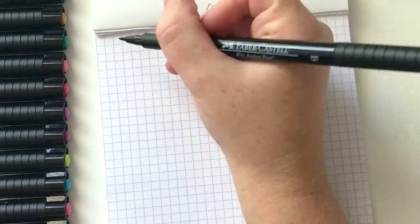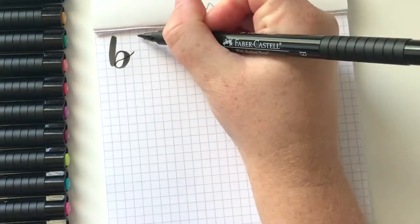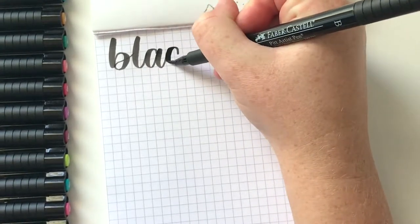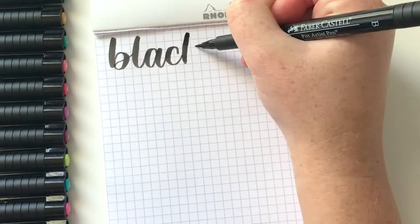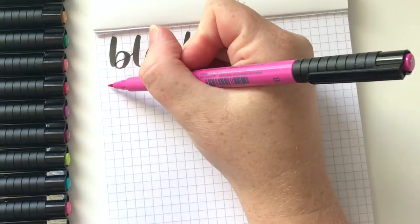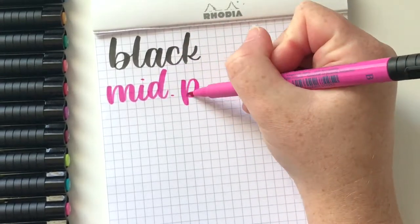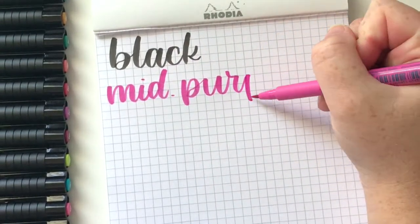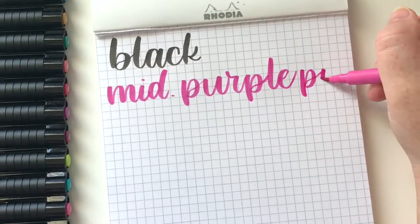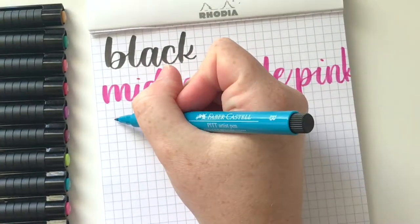Another thing I really like about these pens is the color saturation. Because it's India ink, the colors are a little more saturated. The black is actually the darkest, richest black I've come across in a brush pen. If you want to do something all in black that you really want to stand out, I really like these pens for that.